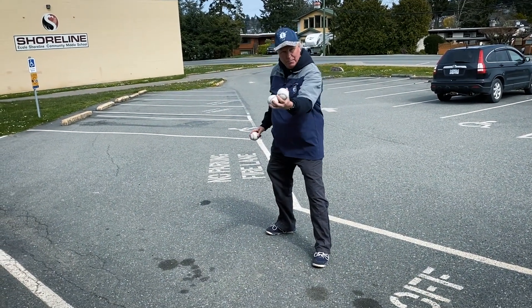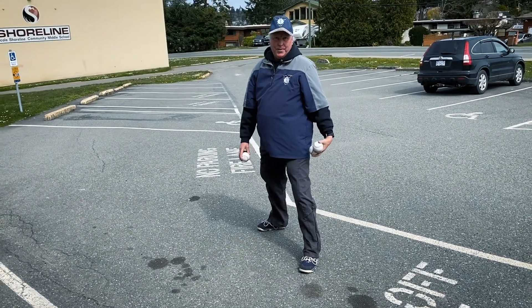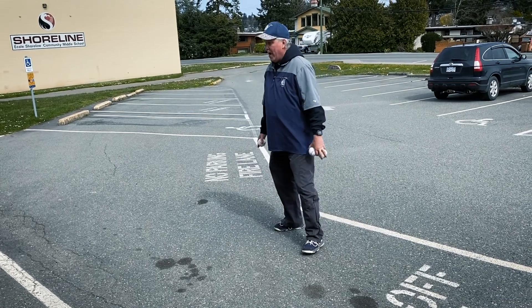I'm a right hand thrower, so that's my glove hand here. I want it off my left heel. If I miss the ball, it should hit me in the left heel. Flip it if you're a left hand thrower — now it's off the right heel. So we go glove side heel.